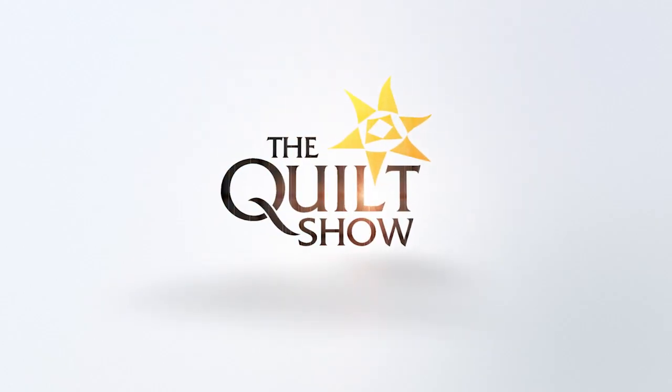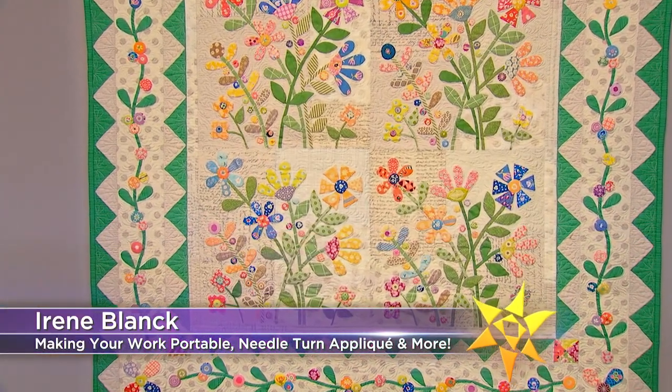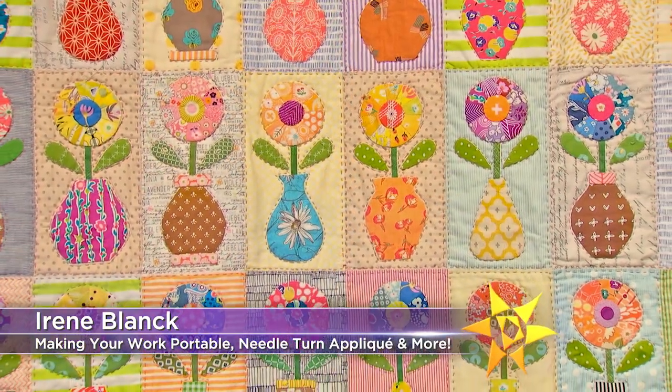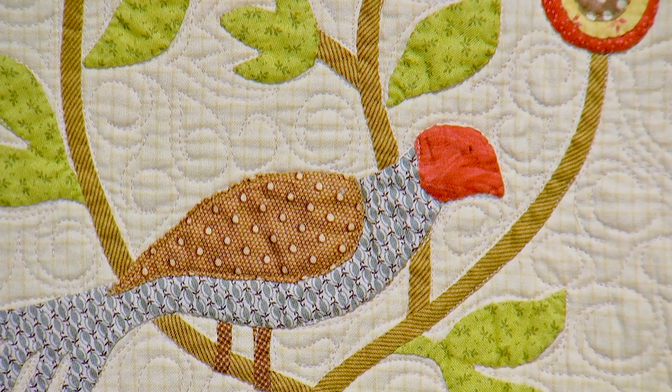On the next quilt show, she's finally here — Irene Blanc, all the way from Australia, with her gorgeous and joyous quilts. Irene oftentimes uses up to 80 different colors in each quilt, and she has a soft spot for appliqué.